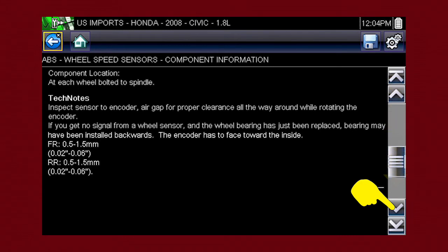You get a complete explanation of how the component normally operates and how to test it. Select the back icon to return to the component menu.